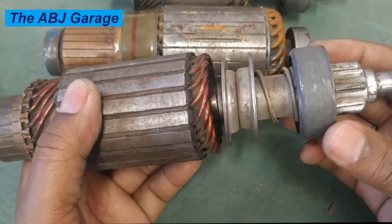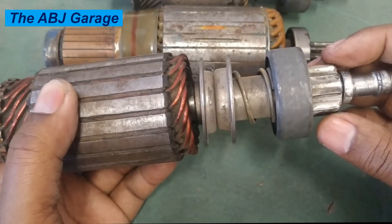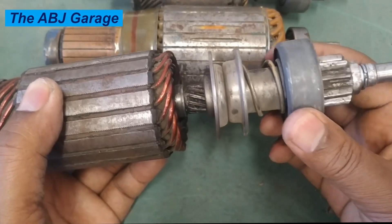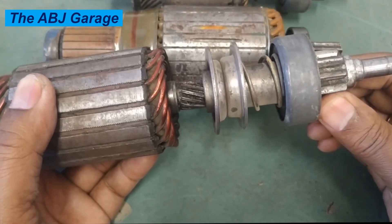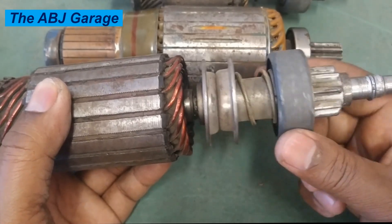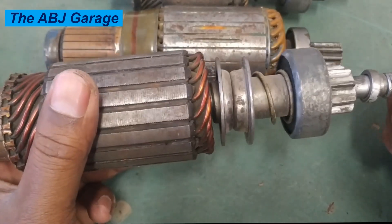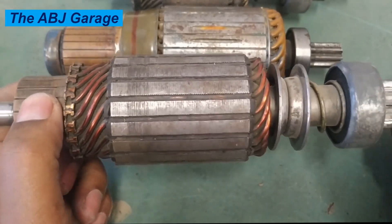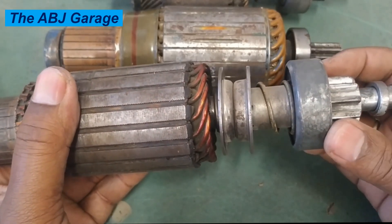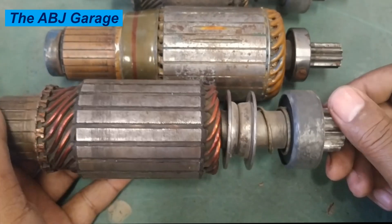Always make sure the overrunning clutch is fully functional. It should disconnect power flow when the engine tends to drive the armature back, but transmit power when the starter motor armature is rotating. If there is a problem with the overrunning clutch and the engine starts engaging and spinning the armature at high speed, that can cause premature armature failure — either from a non-functioning clutch or from the driver not releasing the ignition key in time.